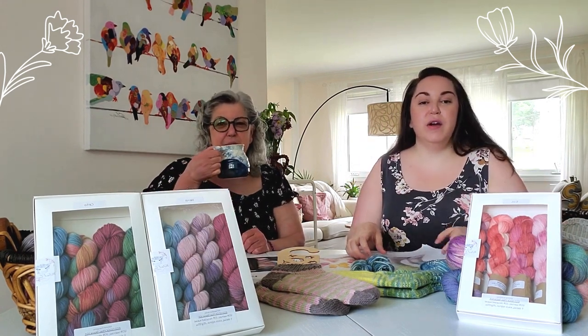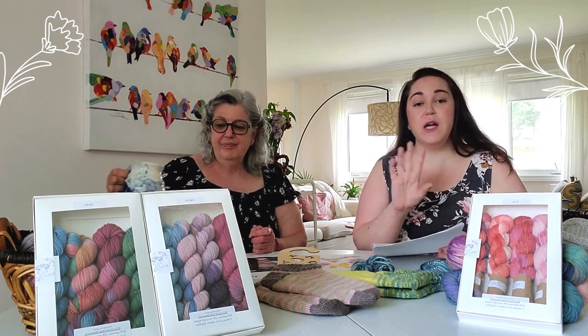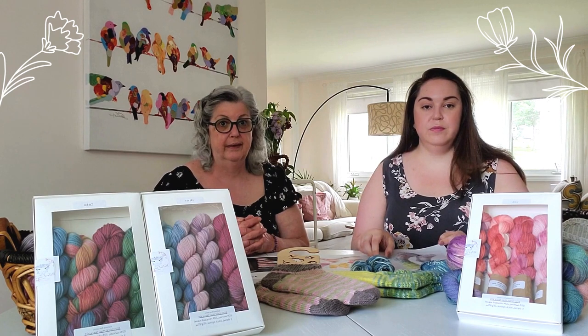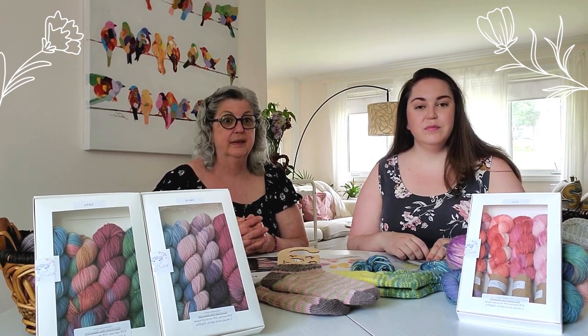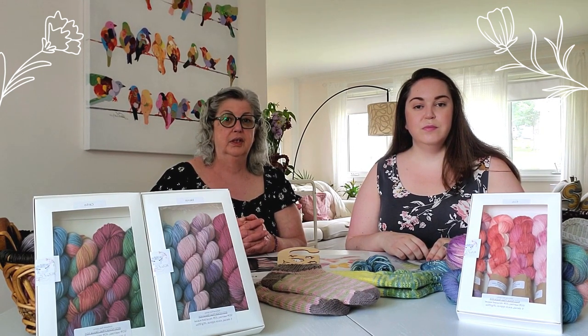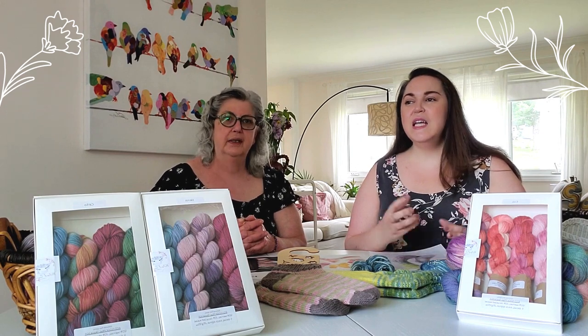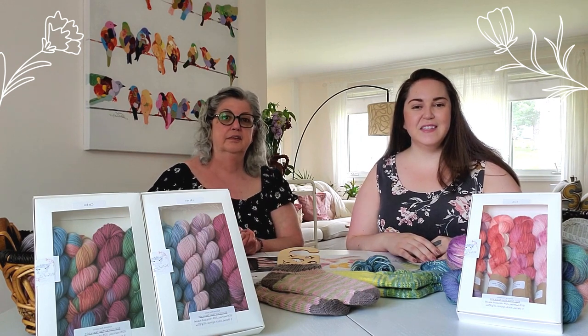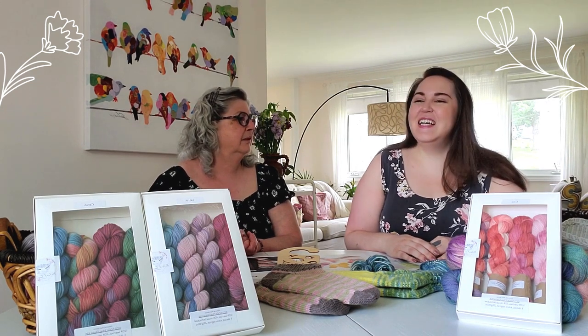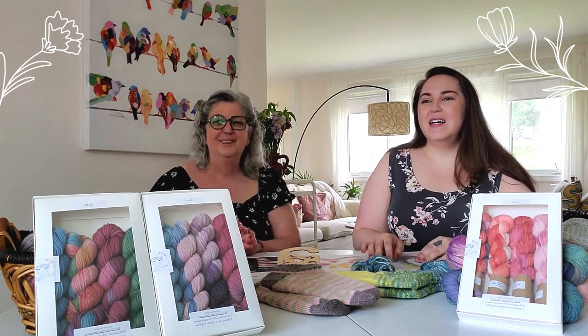Take a photo of your yarn and post it to your social media. You can share that post into the Year of Adventurous Knitting Facebook group to keep everyone up to speed. You should also mark yourself as going in the event so we know you're out there, even if you're shy. Knitting is kind of an introverted-extroverted activity — either way works!